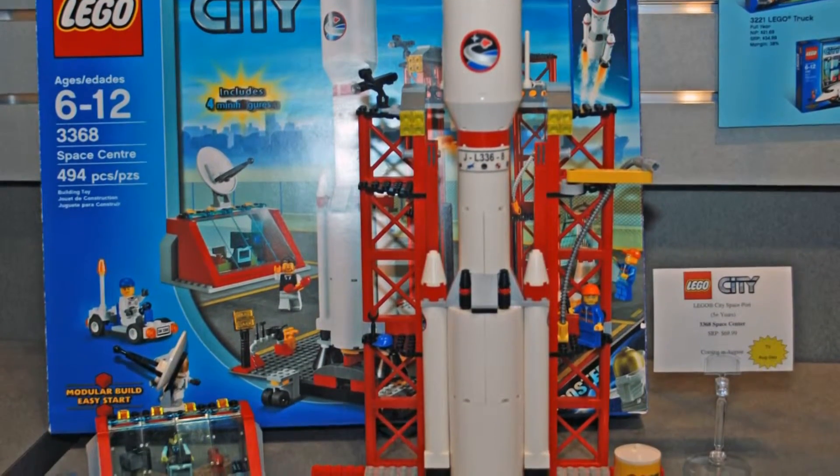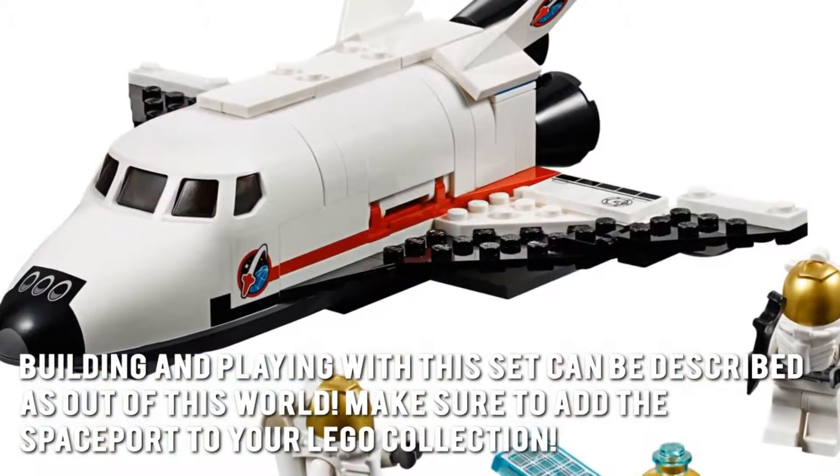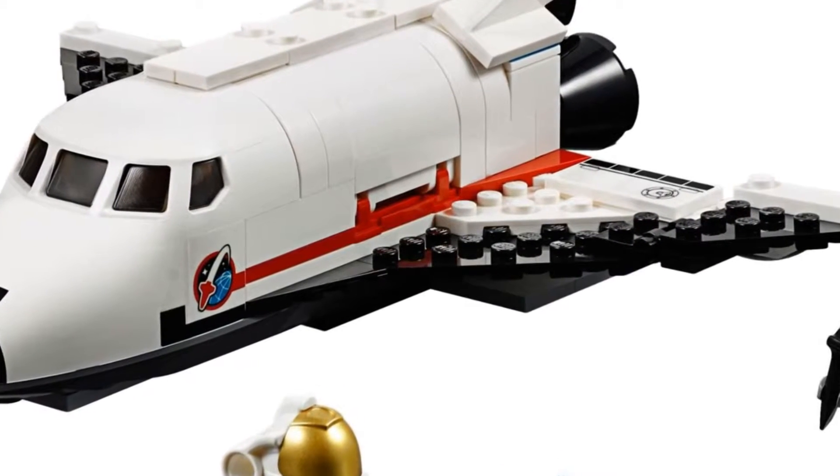Here's our conclusion. Building and playing with this set can be described as out of this world. Make sure to add the Spaceport to your Lego collection. Thanks for checking out our review. To find out more about this product, click on the link below this video now.